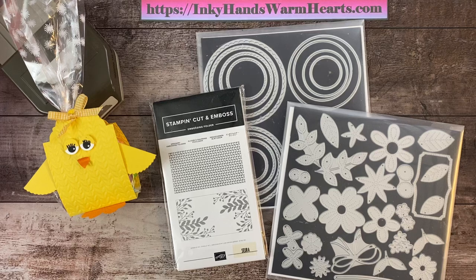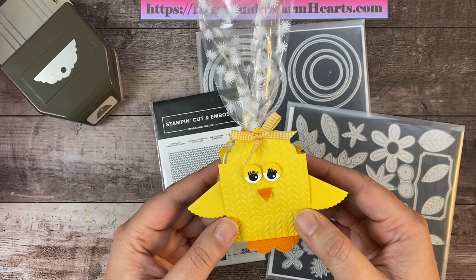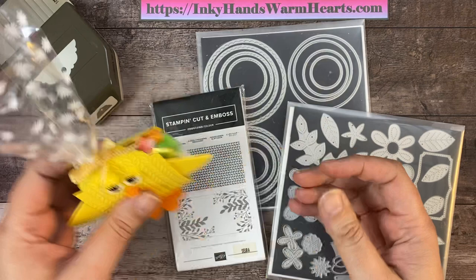Hey everybody, it's Kelly with Inky Hands Warm Hearts. This is the sixth installment on my second Easter week of projects. This week I'm focusing on punches and die cuts. In today's project, we are making this adorable chick — isn't she cute? She holds jelly beans in a cellophane bag. So let's go ahead and get started and I will show you how to make her.